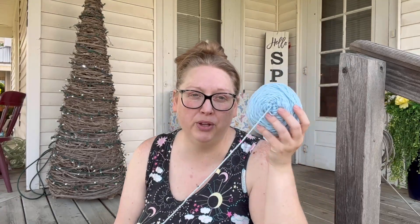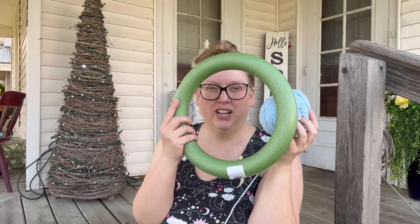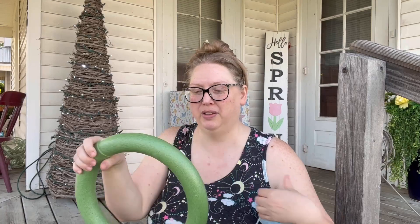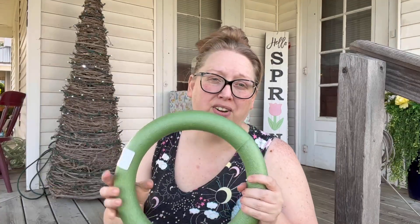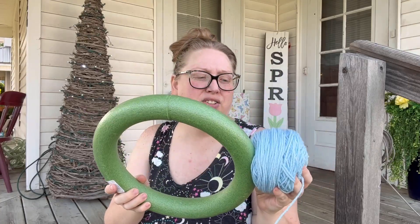The first color I want to show is this pretty light blue from Hobby Lobby. I'm going to use this to cover my wreath form — I've never done a covered wreath before, so I'll find a free pattern online for how to do it. I'm covering it with this baby blue because it looks like water or the sky, and I feel like it would look really well with a bunch of succulents.